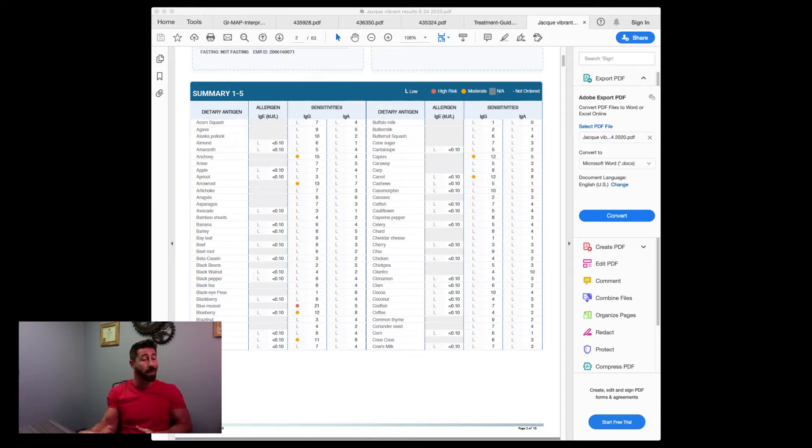You might also see a score of 9 or 10 — not quite a moderate reaction, but it could push over into one if you eat that food consistently. For example, I have a 9 on blackberries. If I'm eating blackberries all day every day — in smoothies, shakes, pre-workout, post-workout — I'll slowly start to build an immune response and start feeling sick. You can go back to the summary page and see it was very close to eliciting a response.